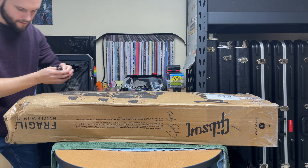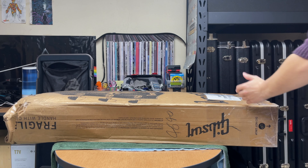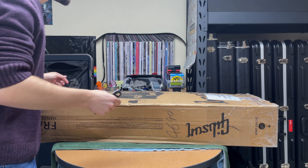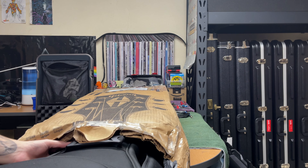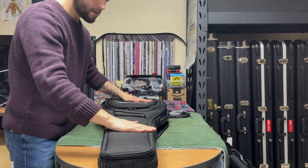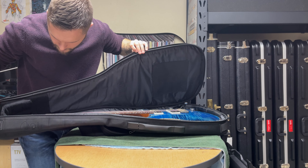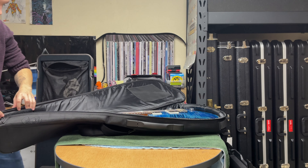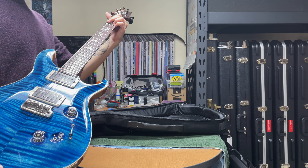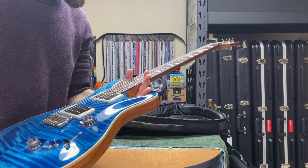We're going to unbox this together and just see what's up. They completely destroyed this box — it's seen much better days. I'm going to open it from the other end. The case is at room temperature, so it's safe to open. It looks safe and sound. The fret ends feel really smooth. The frets feel the same height. We'll do some close-ups.